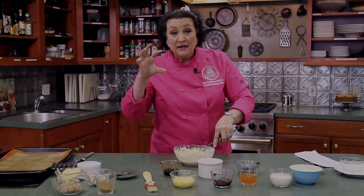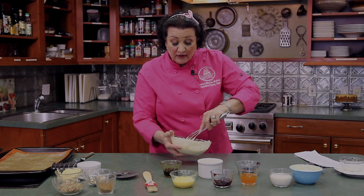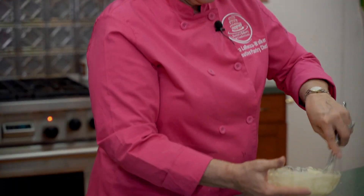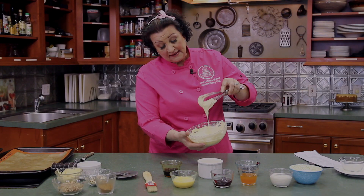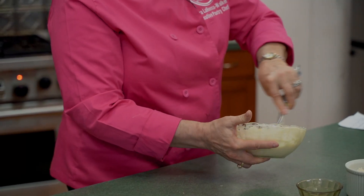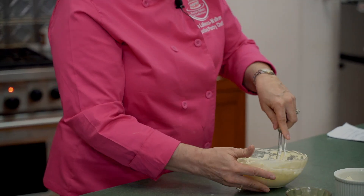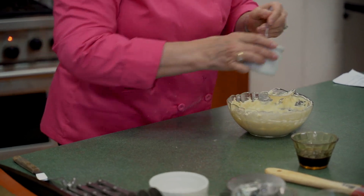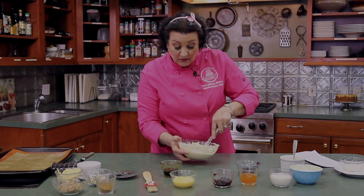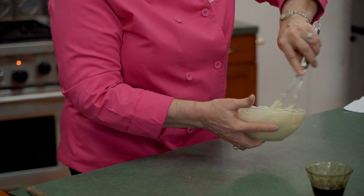For a traditional cream cheese Danish filling, add a little bit of lemon zest. If you don't have a lemon or microplaner, no problem — just use a little lemon extract, or even the lemon juice in the little squeeze bottle from the grocery store. A little squeeze brightens the flavor up a bit. Some people like that, some don't — it's your Danish. Mix this until it's lump free. Now we need a binder because right now it's quite runny. To fix that, add about two tablespoons of flour, which acts as a binder so the filling stays in place once chilled.